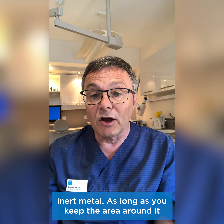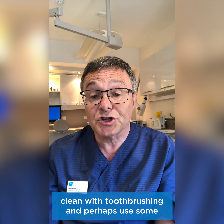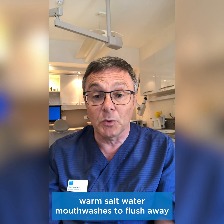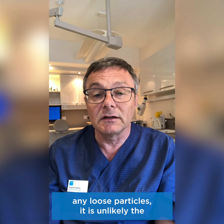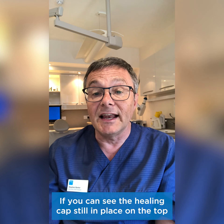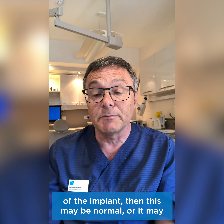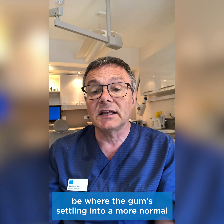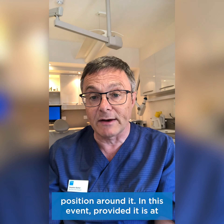As long as you keep the area around it clean with tooth brushing and perhaps use some warm salt water mouthwashes to flush away any loose particles, it is unlikely the implant would come to any harm. If you can see the healing cap still in place on the top of the implant, then this may be normal, or it may be where the gum is settling into a more normal position around it.